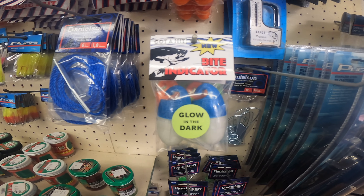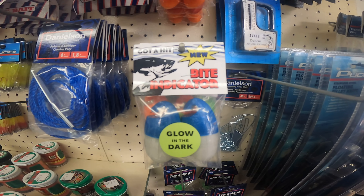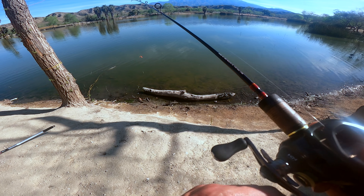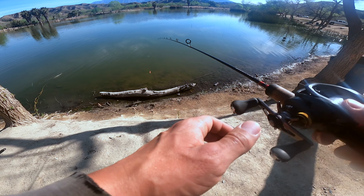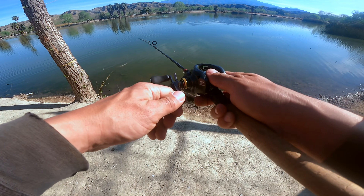Bite indicators — these things are amazing. They have a really cool look. Go check out Gotta Hit for sure because these things are really cool and they work. Got the double drop shot. Looks like gulp minnow and a power worm this time. Let's get out there.